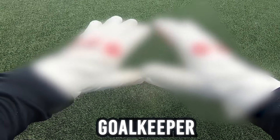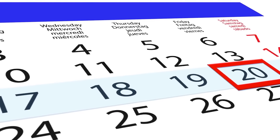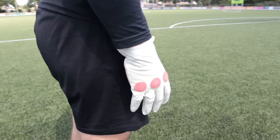These are the oldest goalkeeper gloves in the world, and in today's video we're going to be putting them to the test. A few weeks ago I made a video testing the cheapest goalkeeper gloves in the world, and I thought it would be very interesting to test the oldest goalkeeper gloves I can find.